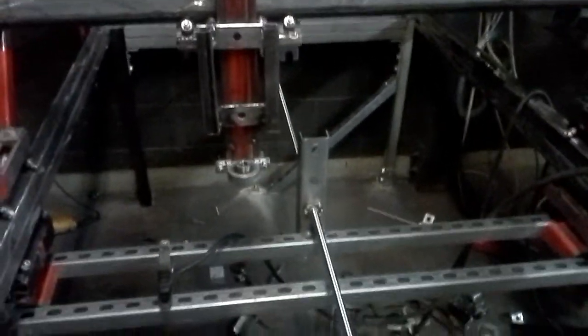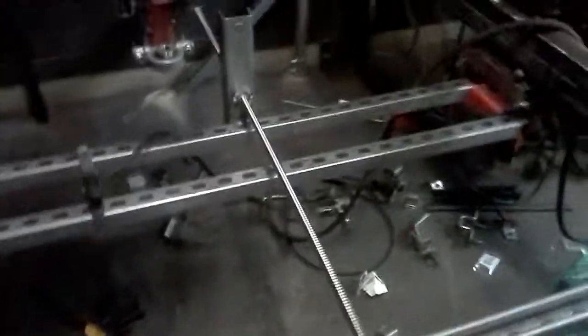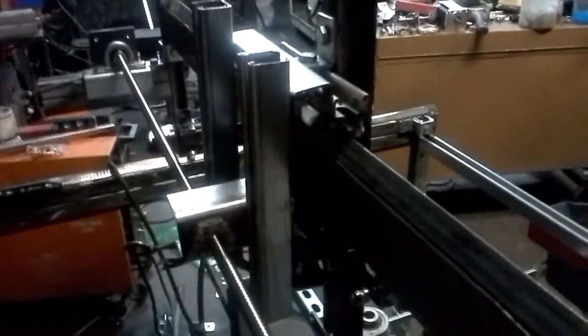So without further ado, CNC people, this is the progress I'm at right now. I'm installing my ball screws, and then the ball screws on the back side of my gantry.